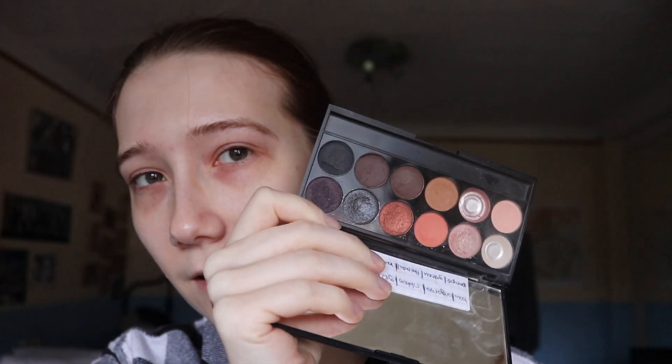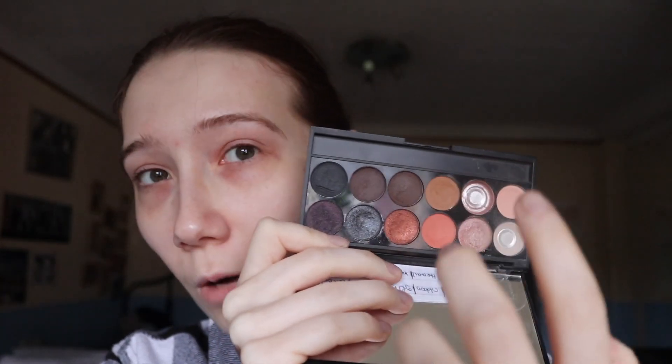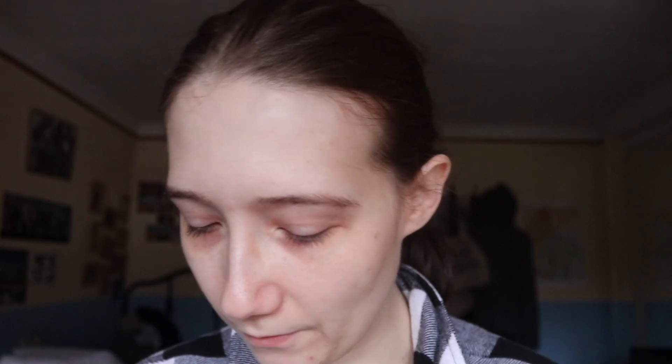They look identical, right? I said that before, but I'm slightly colorblind and to me they are the same thing. This is warmer, this is cooler, but does the palette really need two dark brown shades and a black? I'm not really sure, but we will try them out and see how they perform.